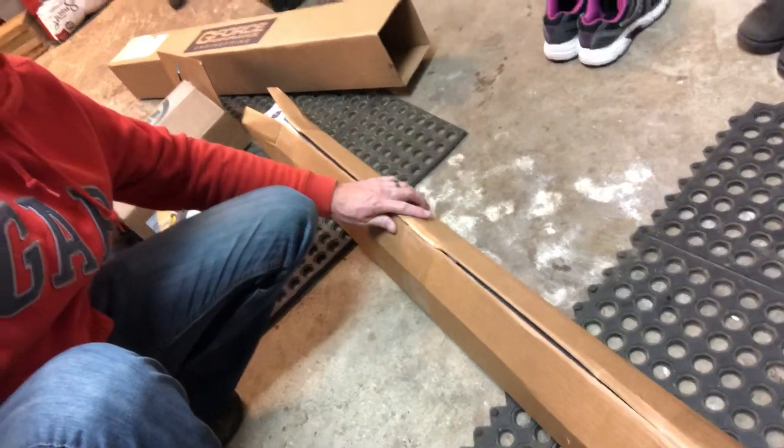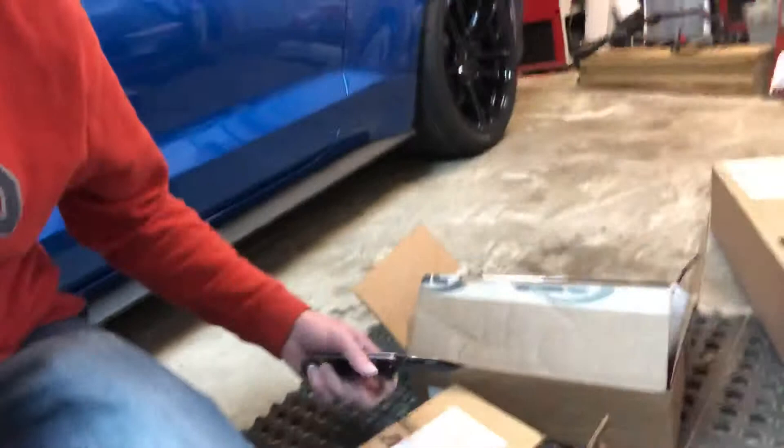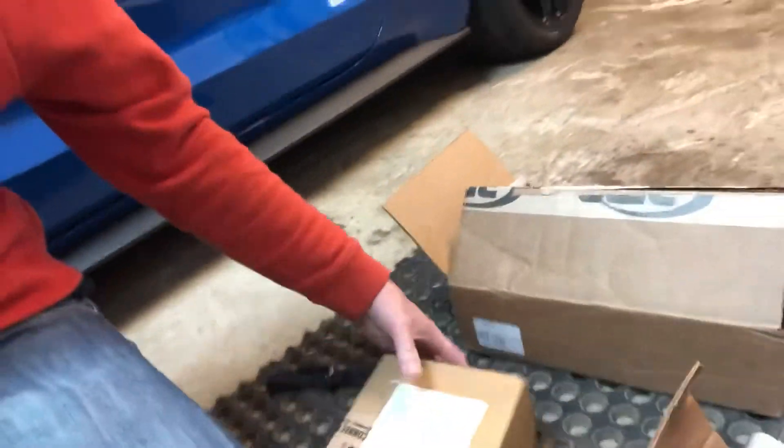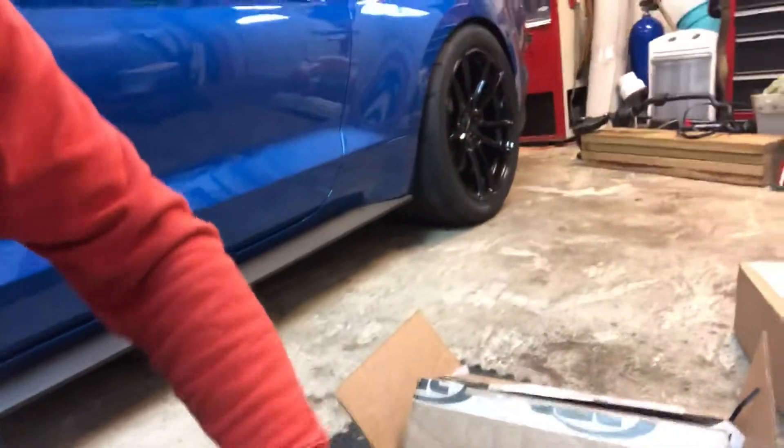I'll be doing install videos on all of these installs. And then we've got another little box over here from Palm Beach Dyno — let's open it up and see what this is.